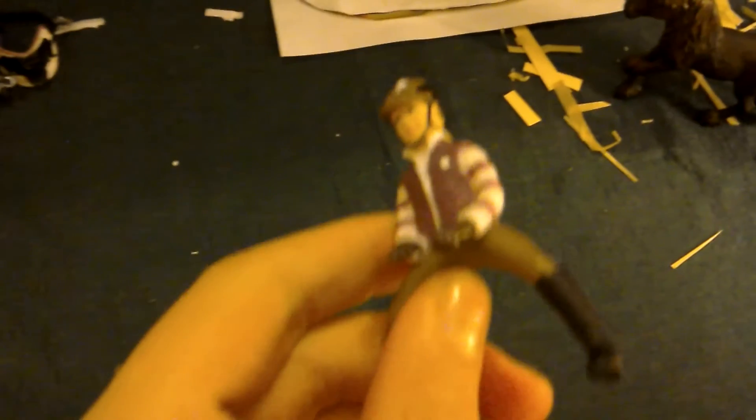It also came with this awesome rider. She's got a shiny bit on her hat and I love her jacket and her boots - they're shiny, well they're not that shiny yet. I might put some shine on them with some nail varnish.